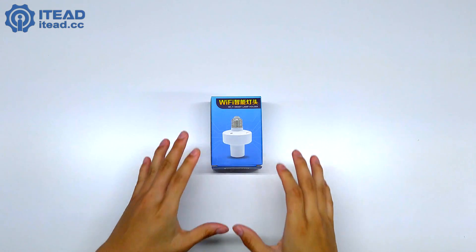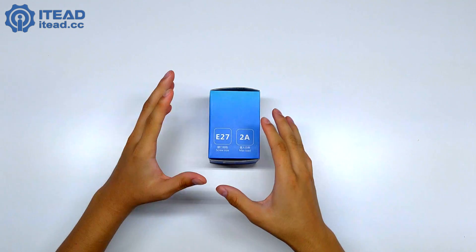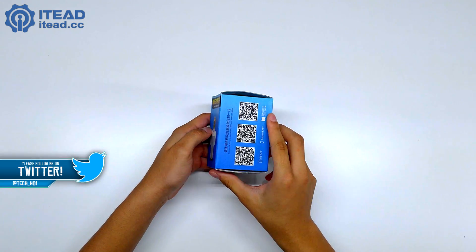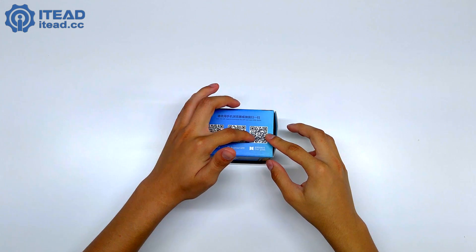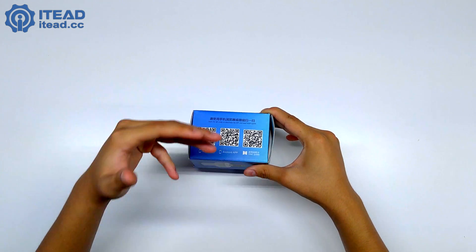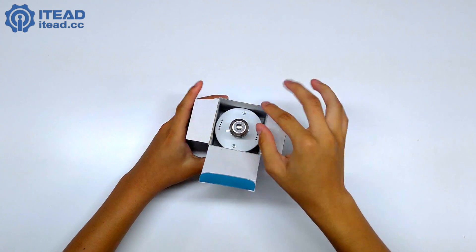Taking a quick look at the box — you can see right here I've got the Wi-Fi smart lamp holder. You can see the image of it and the screw size: it's an E27. If you guys want to know exactly what light bulb fits, it's an E27, 2 amps max. We've got a QR code for an iOS app, Android app, and also the user guide so you guys can download the app and set everything up. It supports Amazon Alexa.